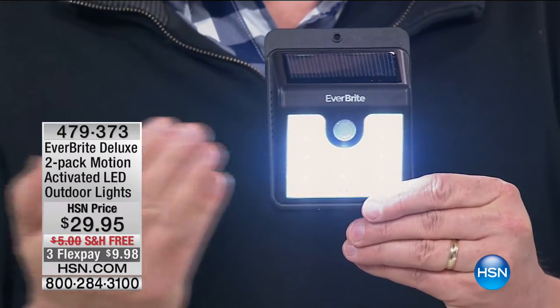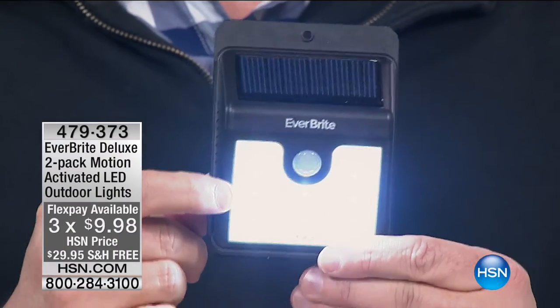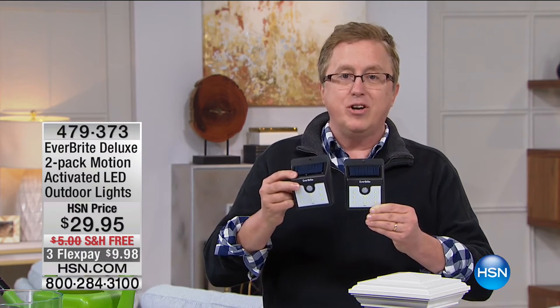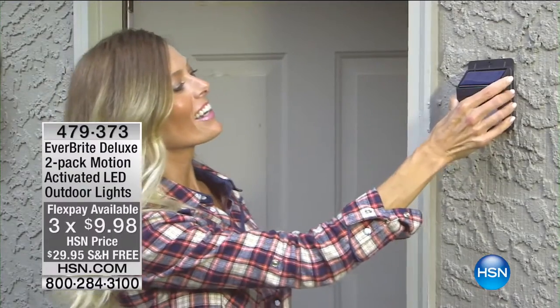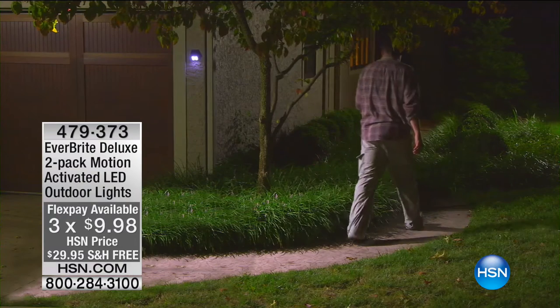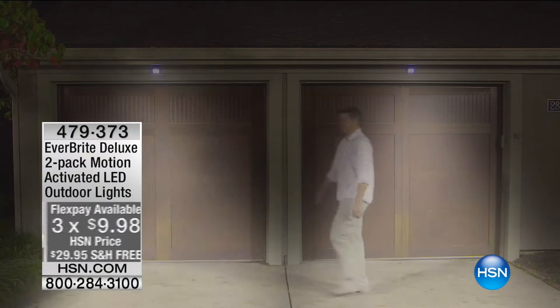When it sees motion, it goes to that super bright setting. So if you have stairways, driveways, doors, docks, or anything you want lit up, this is the great solution. You don't have to worry about electricity bills or forgetting to turn the light on. When you pull up in your driveway, the light comes on automatically and welcomes you home. This is for safety and security around the house. 17,000 gone — it's like autopilot.